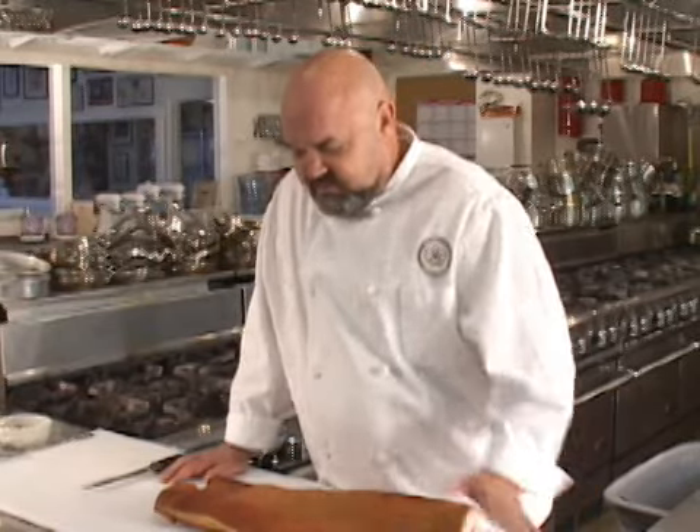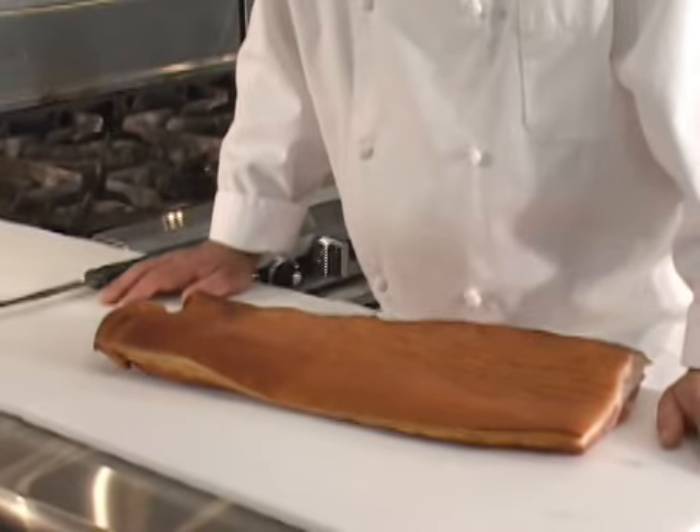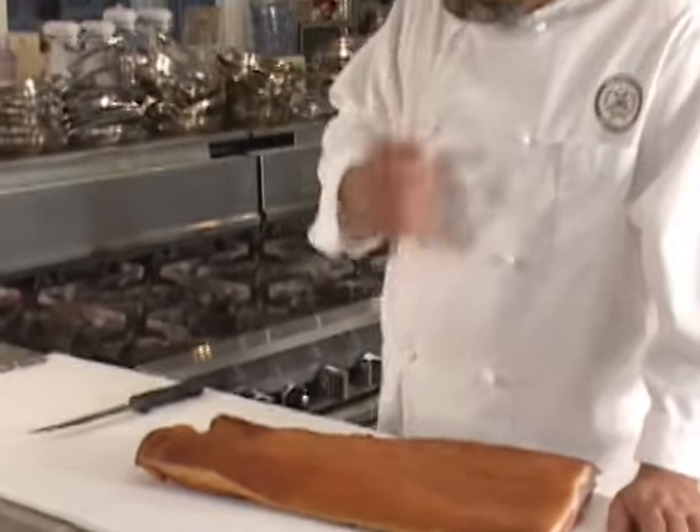I'm here to answer the question: what is a bacon lardoon and how do you make it? This is a slab of smoked bacon, also known as a pork belly, and this is where all bacon comes from that we have in the marketplace.